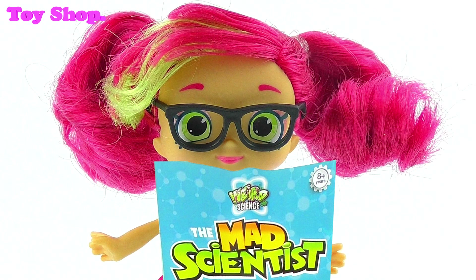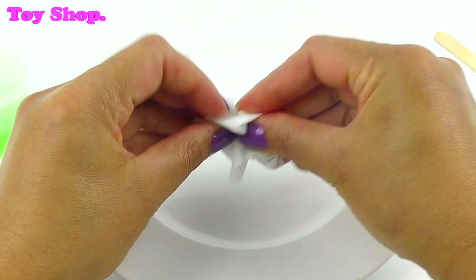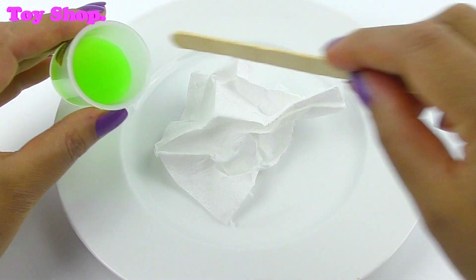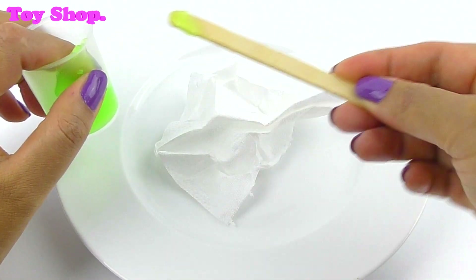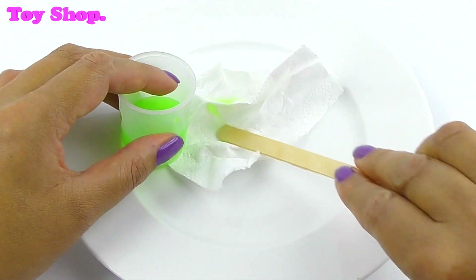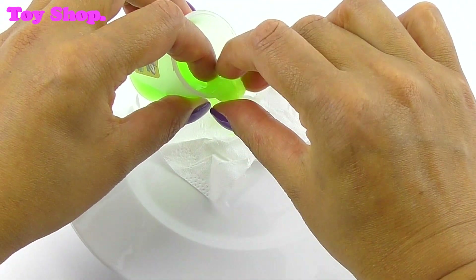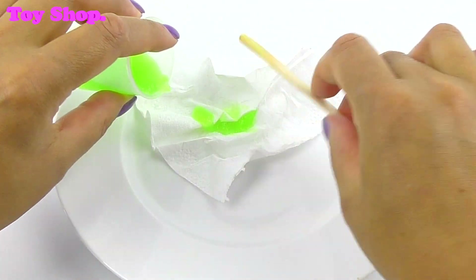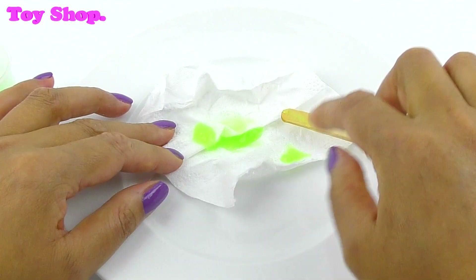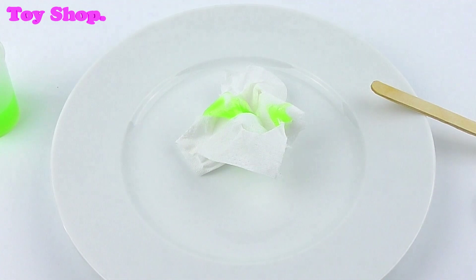Let's do slimy snot — it sounds so disgusting! For our slimy snot, we need to get a clean tissue and just wrinkle it up a bit. Then take our slime and very carefully take tiny bits of snot and just put it on the tissue. Snot is produced to protect your body from germs, dust and pollen. It acts as a kind of filter trapping bad particles that could otherwise make their way into your lungs. Snot also acts as a cleaning solution, washing away germs. That looks gross — but great fun!